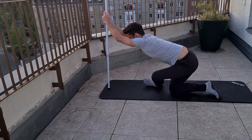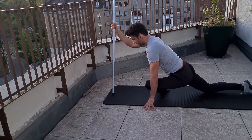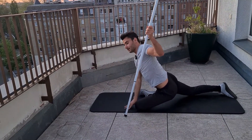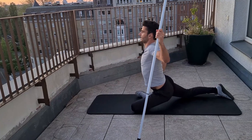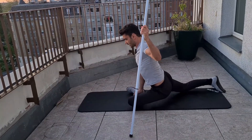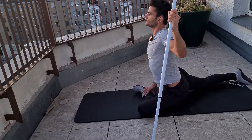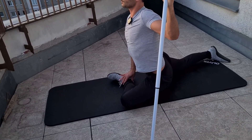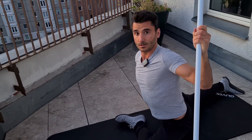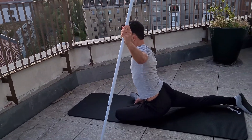If possible, you can also try to get into the pigeon pose that you might know from yoga. Position the stick on the other side, try to stay upright — have the one knee in front, the shin if possible leveled with your pelvis. Stay here, stay upright, focus on breathing, and really feel the stretch on the outside of the hip and maybe even on your front hip of the other side. Last five seconds — four, three, two, one.